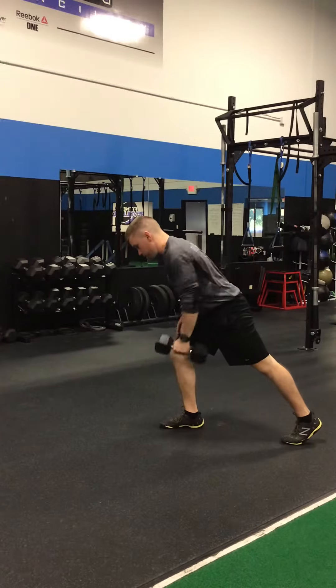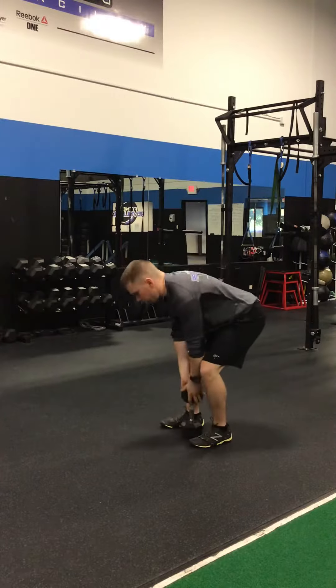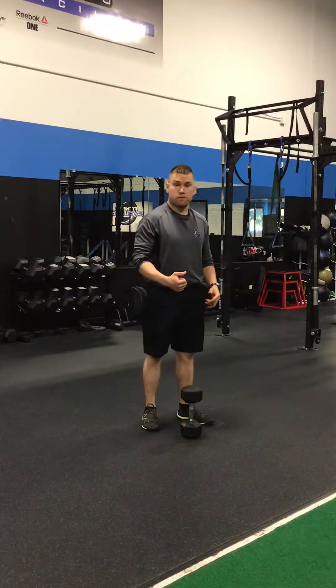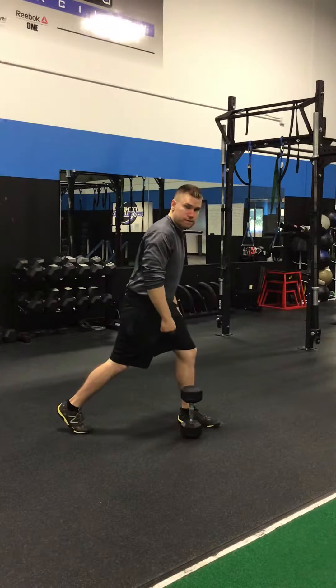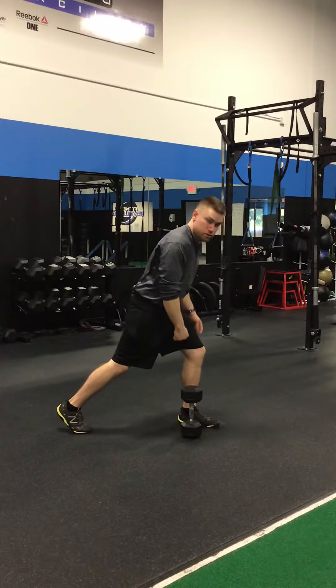And from here, you'll pull the weights to the bottom of the chest. This is a great exercise to not only pull on the rowing muscles, the big lat muscles, but also you have to stabilize yourself on that front leg. You're going to make the front thigh work — the quad, the hammy, and the glute.